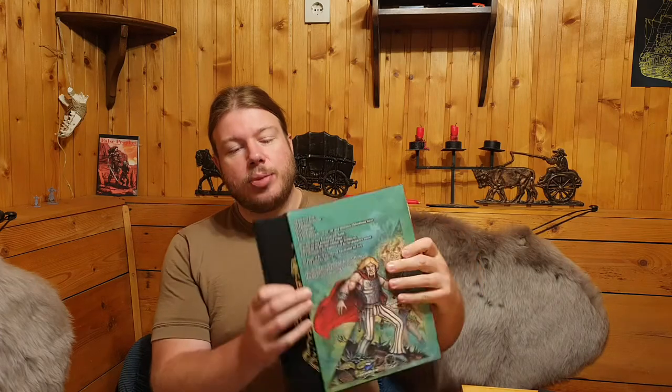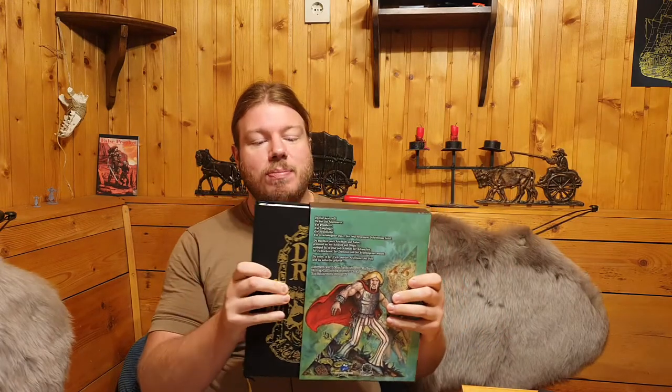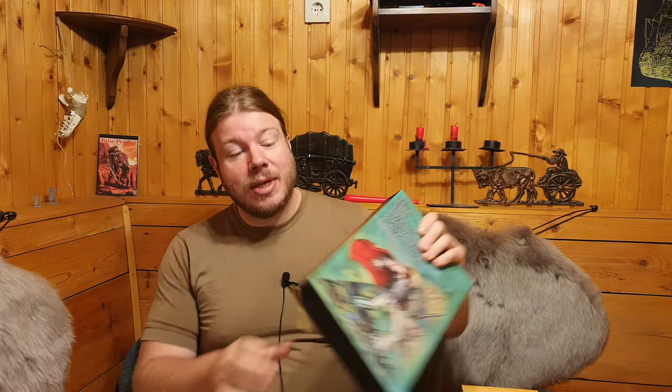I personally love huge, big, printed and hand-stitched books — RPG books and books in general. They're just awesome, they smell awesome, they feel awesome, but these can be very expensive indeed.